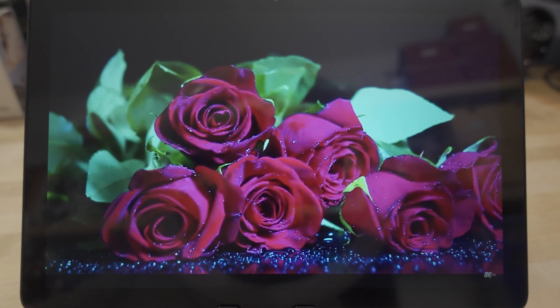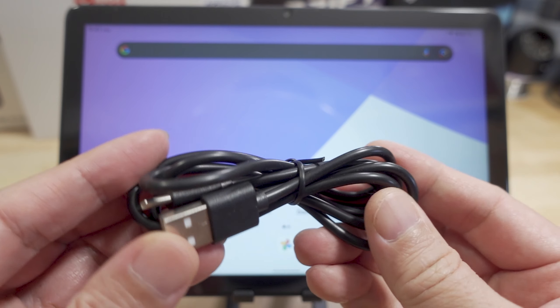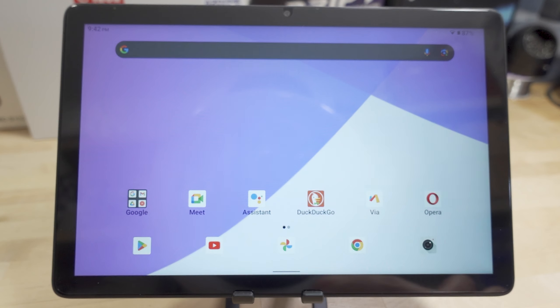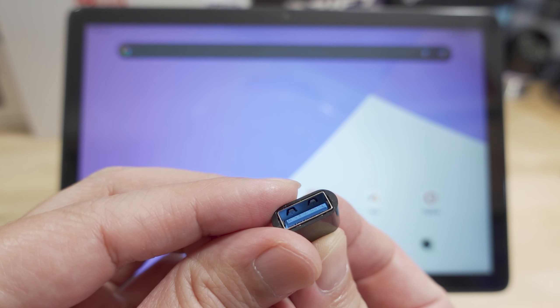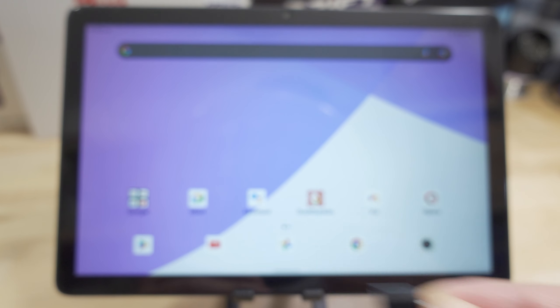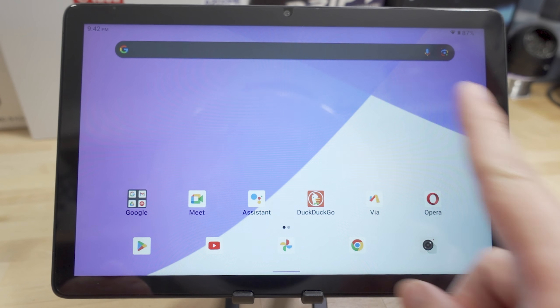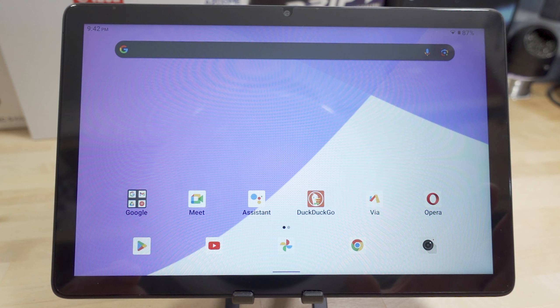In terms of what you get in the box, not much. You get the tablet itself, a small instruction guide, a USB-C cable, and no wall adapter — so you need your own for charging. You also get a USB-C to USB-A OTG adapter for data transfer. You do get one additional spare screen protector; one comes pre-applied on the screen, which is slightly matte but still pretty reflective, and there's a spare one in the box as well.